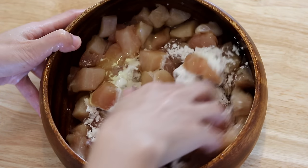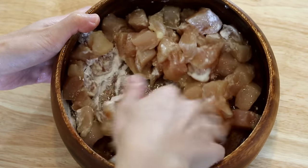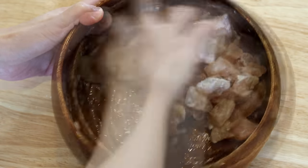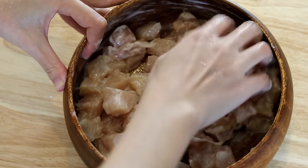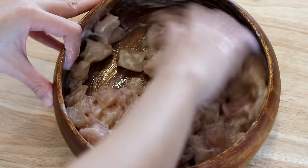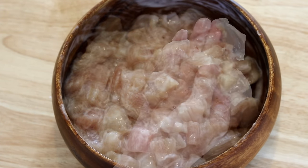This cornstarch and egg white combination is a technique in Chinese cuisine known as velveting. It creates a starchy layer that preserves the moisture of the meat while cooking, which leads to juicy, tender meat. Keep mixing until it reaches a creamy and velvety texture, then set it aside for 20 minutes.